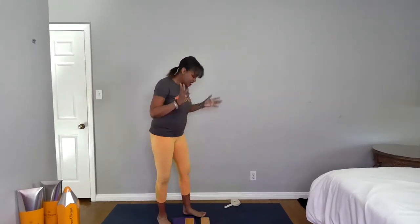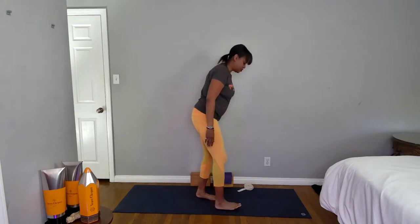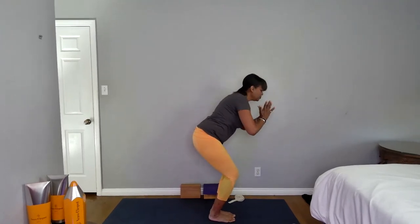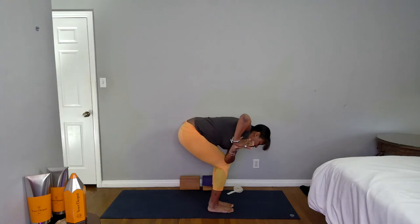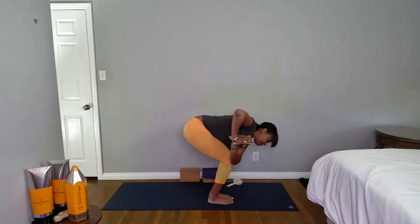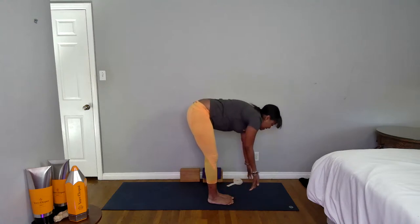Bring your hands to your outer hips, inhale come up to stand, exhale join your feet together. Now come to the middle portion of your mat for chair twist. Join your feet together — if you have any issues with your lower back, you can keep your feet hip socket distance apart. Inhale, bend your knees, arms up, toes lifted, heels heavy. Exhale bring your hands to your heart, inhale sit a little deeper, then exhale twist in your chair — left arm to the outside of the right thigh. You could bring the left hand down, right arm up, or stay in prayer twist. The backs of your knees are going to line up with your sitting bones. Stay here, inhale, then exhale fold, inhale lift your heart, exhale bow and fold, press into your feet, inhale stand all the way up.